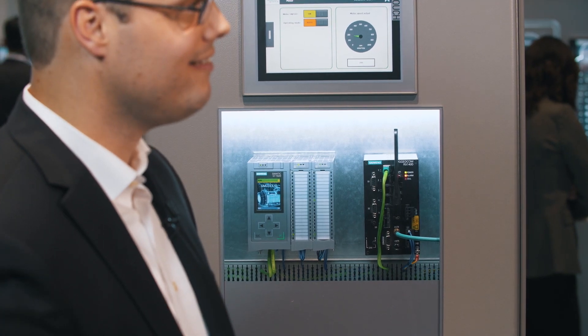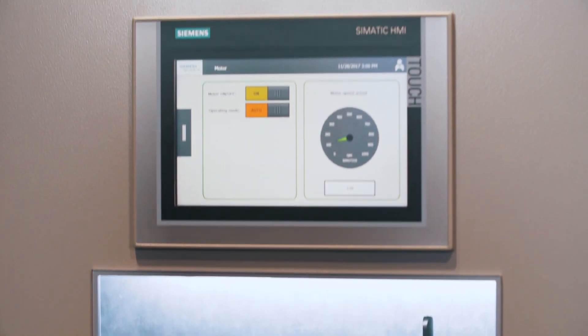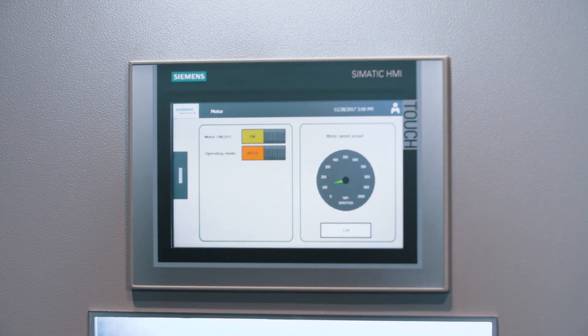I see, but how can you communicate with other components? We can transfer the data into an existing network via the integrated wireless LAN module. However, we need additional hardware if there's no customer network.